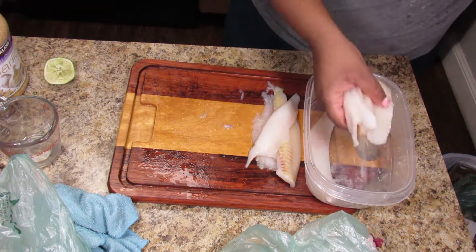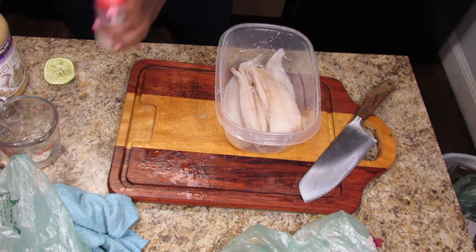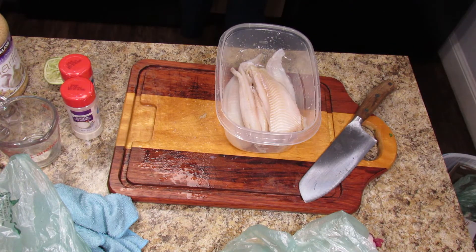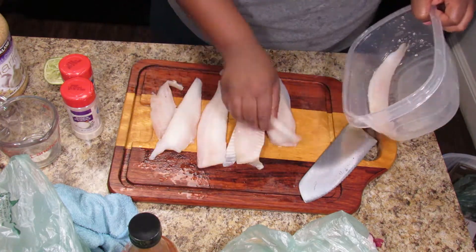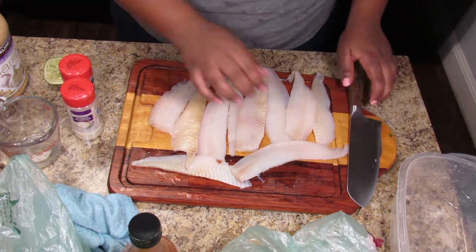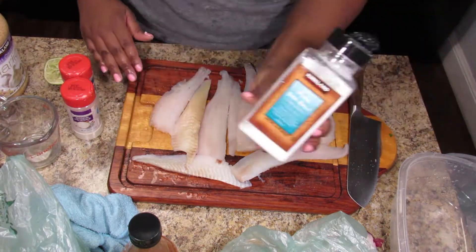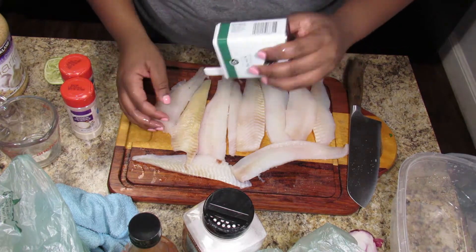I go back and cut the strips in half — I was thinking about how they would fit in the tacos. I used soft corn tortillas, so I kept that in mind when deciding how big to make the pieces of fish.